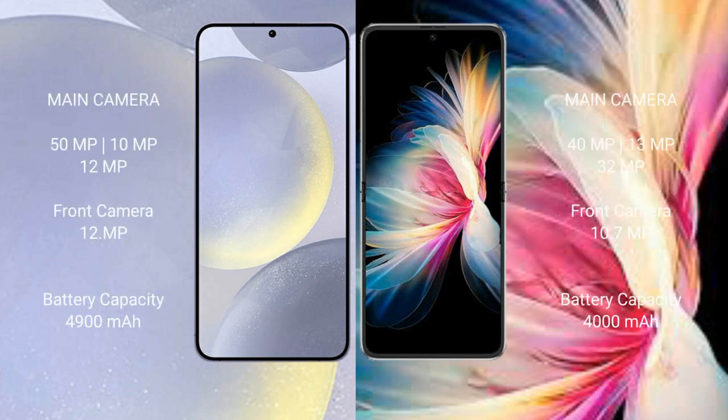Samsung Galaxy S24 Plus features a triple rear camera setup: 50MP plus 10MP plus 12MP, and a 12MP front camera. Huawei P50 Pocket features a triple rear camera setup: 40MP plus 13MP plus 32MP, and a 10.7MP front camera.